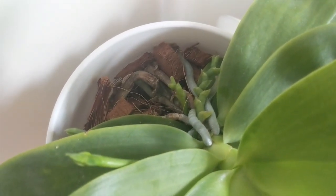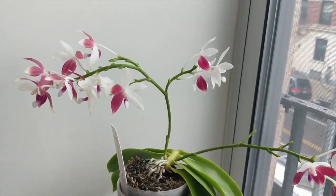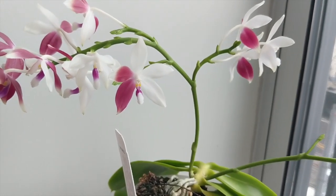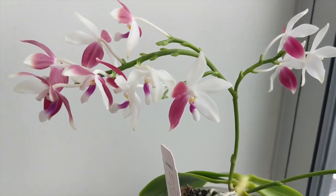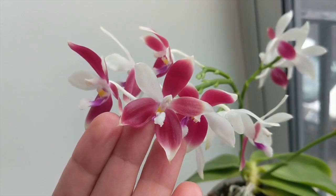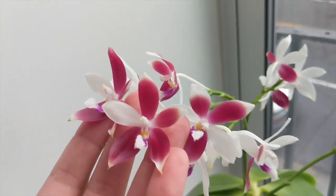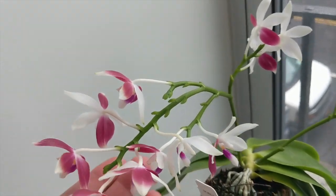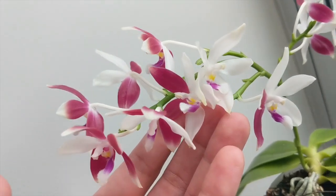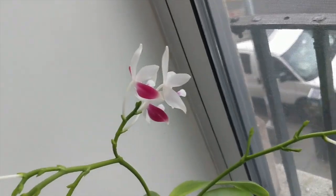I find these orchids very easy to grow in my environment. The species orchids for the most part are easy to grow as well — not tough at all, at least if you're growing indoors. If you can keep them nice and moist but not too soggy and give them moderate light, they usually tend to do pretty well. One thing to keep an eye out for, as with any Phalaenopsis, is that you don't want to water in the crown, as you don't want the orchid to rot.